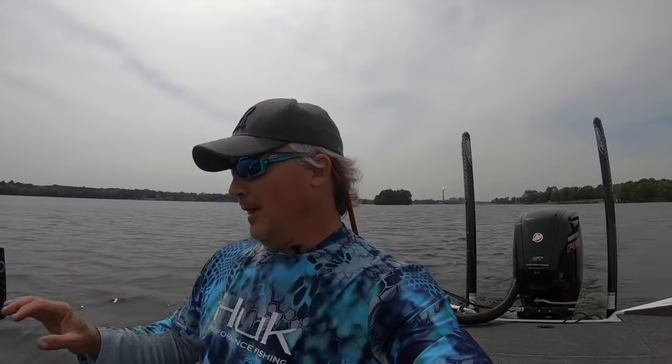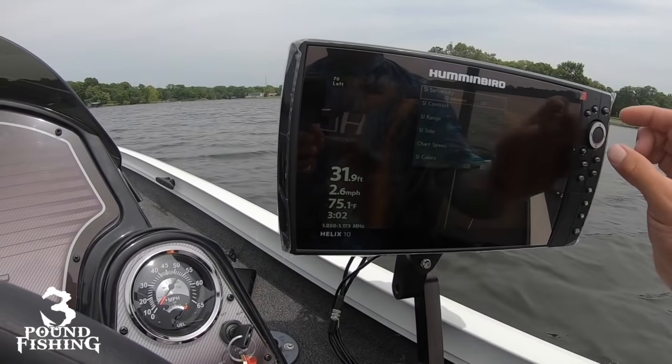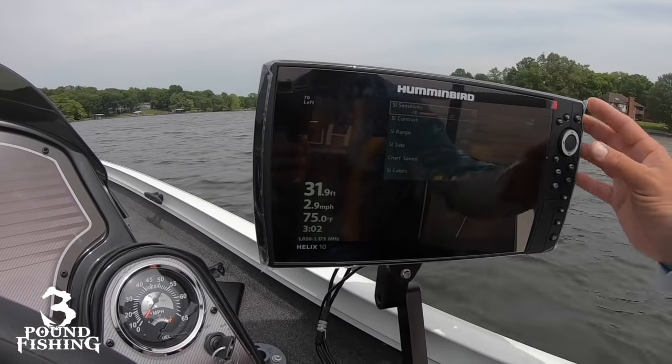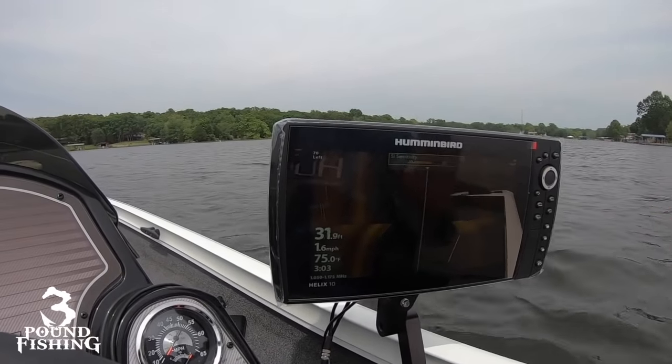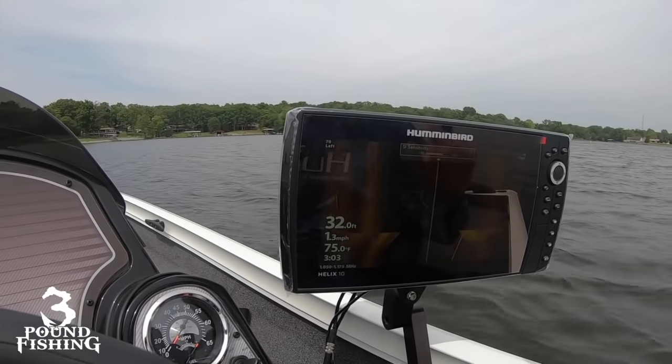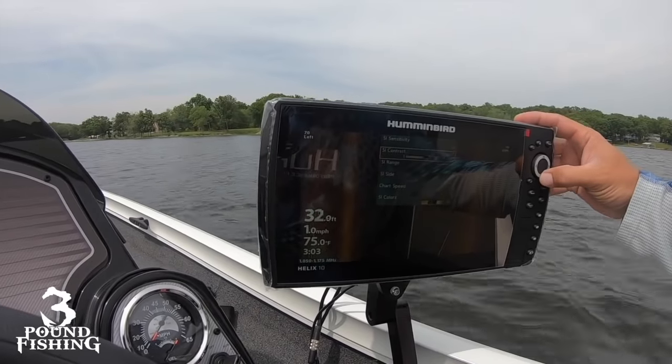One of the important things we need to talk about first is your settings on your SI. I've done several videos on SI and I'm going to go over my settings again. I'm using the Mega 3 — the generation three Mega Plus, I should say — Humminbird unit, 10 inch Helix. It's fabulous, it's just a great upgrade from even the generation two. Let's go over my settings real quick. Go to side imaging, hit that menu button, and you get the opportunity to mess with your sensitivity. I always recommend start around 10; if you're getting up to 12 or 13 something else needs to be tweaked. I try to keep around the 11 to 12 mark.